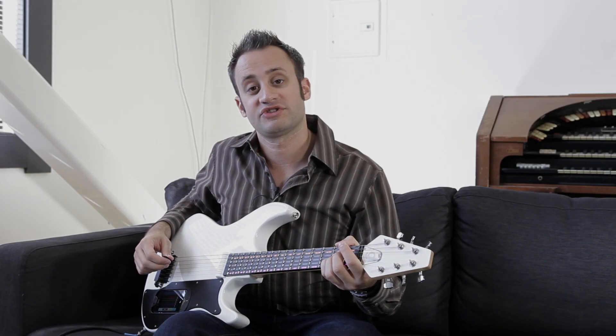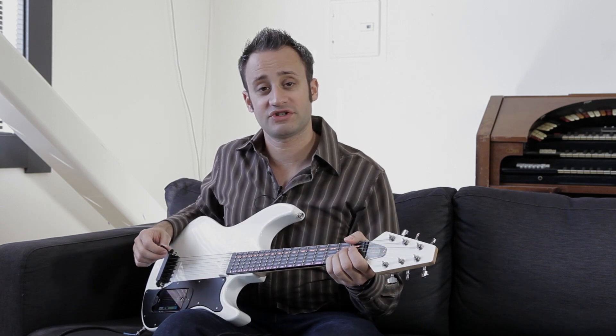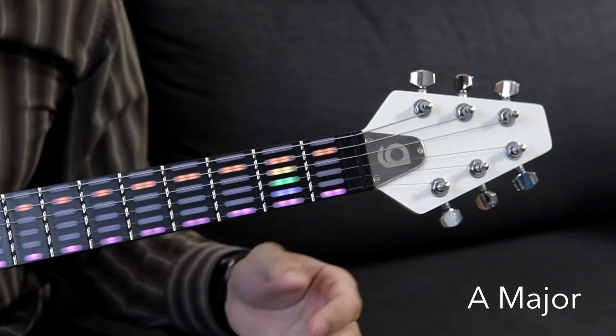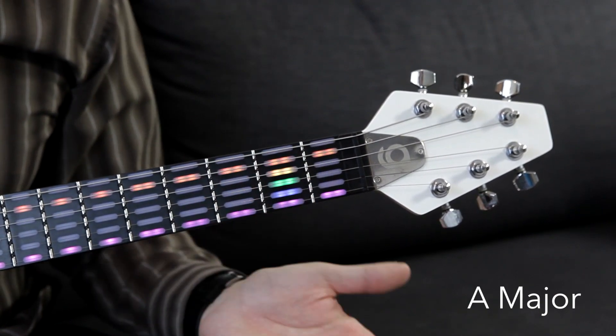I'm Nate, and I'm here to show you six of the most common chords you're going to run into while you're learning the guitar. So first, I'm going to start off with the A major chord. You'll see here that the high E string and low A string are all lit up — we're going to play those strings open.